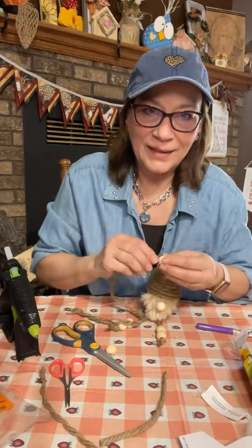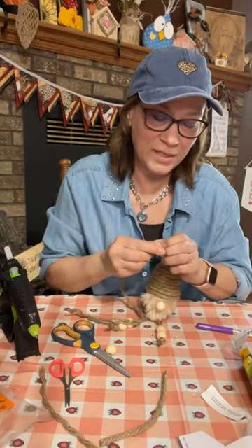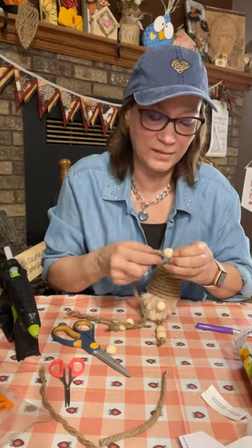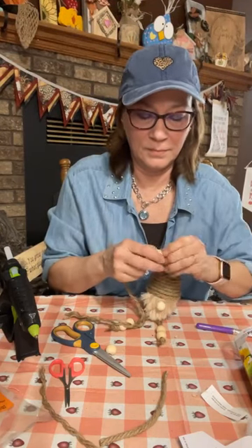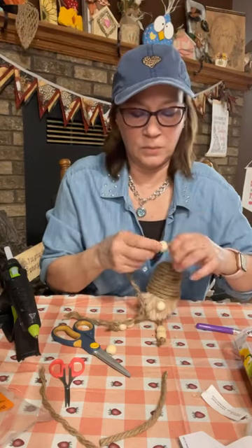Anyone else get itchy from jute? I'm awful with jute and burlap — today it's really extremely bad. Keep commenting for the random act of kindness drawing — we're over 200 on here. Let me just make sure you pull up all those strings with it.